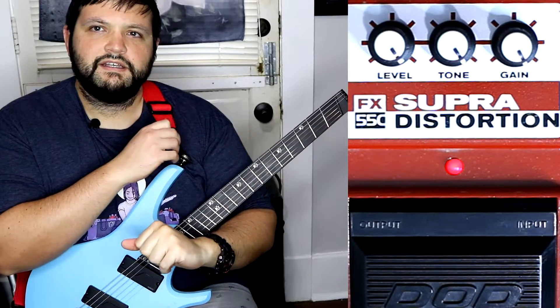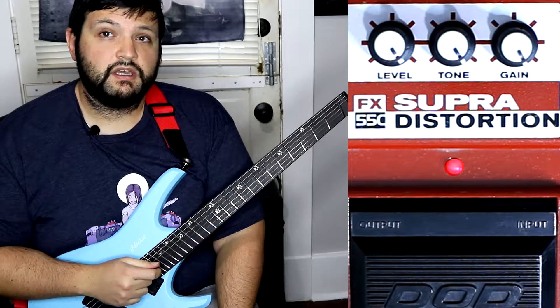Alright, that is going to wrap it up for the DOD Supra Distortion. Now for some final thoughts — I think the Supra Distortion does have its place. It can be a good pedal on any pedalboard if you play some lower gain stuff or even classic rock; you can get some pretty decent tones out of it. I really liked it when I was using it on my single coil settings. Where this thing falls flat is that it doesn't really have that many controls.